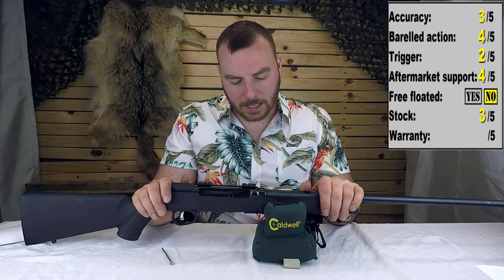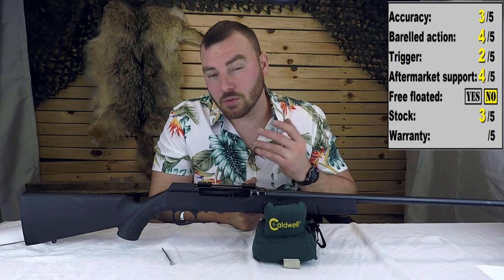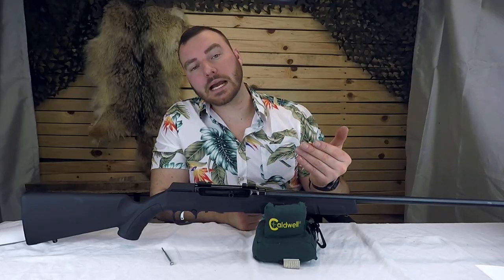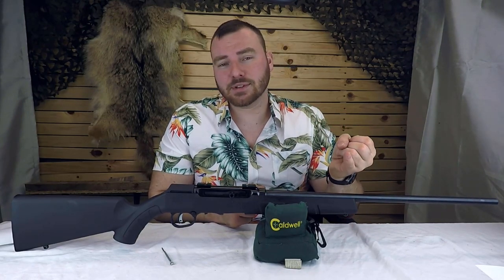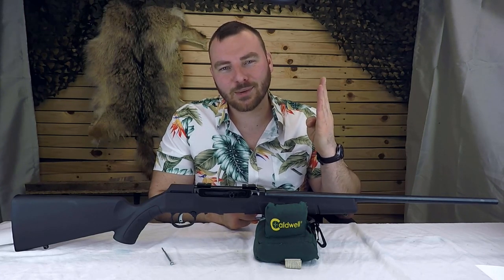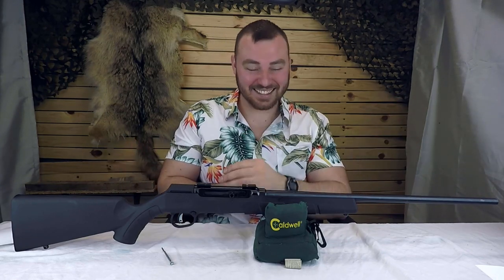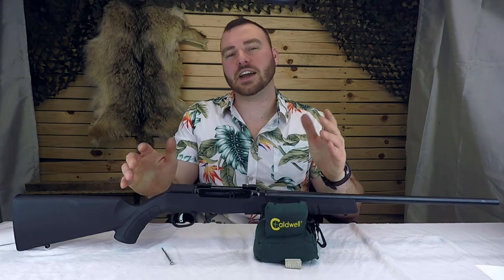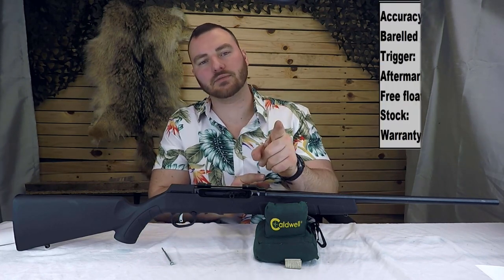Next we have the warranty. On paper, Savage's warranty isn't all that impressive — a one-year warranty that only covers defects in workmanship, and they want you to register the product with proof of purchase. But in reality their warranty is much, much better. I had to return one of my Savages about two months ago — I didn't have the receipt, wasn't the original purchaser, didn't register the product, and had performed modifications I wasn't supposed to. I called them and they said 'don't worry, just send it in, we'll take care of you.' What company does that? So the warranty gets a three out of five.